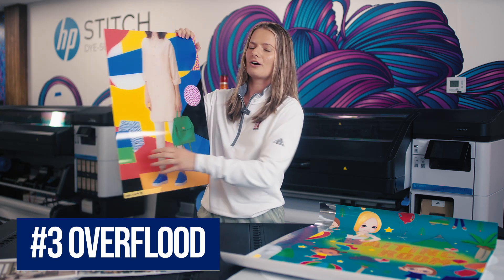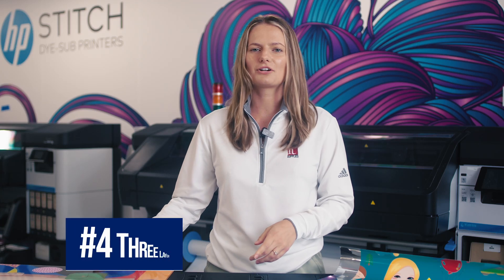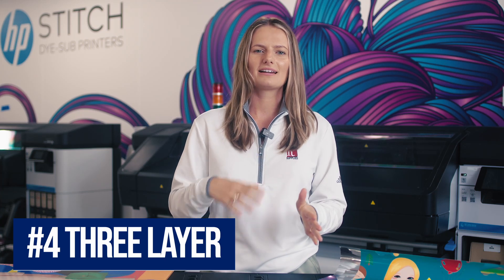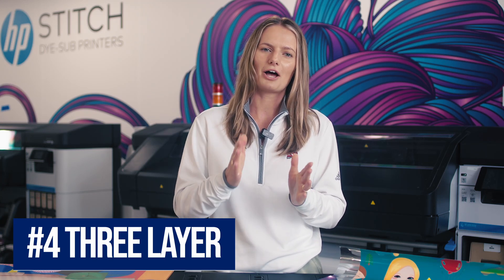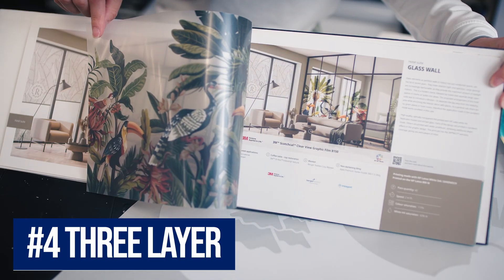The next method is called three layer. What you're doing here is printing in three layers: color, white, color. This is really great for backlits that you want to look good during the day and at night. Adding that layer of white, then a second colored image behind it, makes for a really vibrant print during the day. And then, once you light it up as a backlit, the saturation helps keep it as vibrant as possible. The example in this book shows a clear film that would look good from both sides of a window.